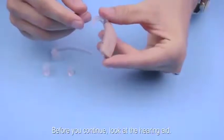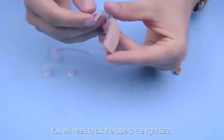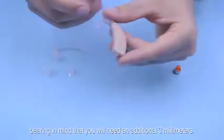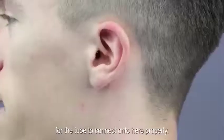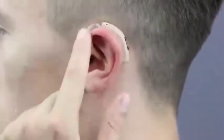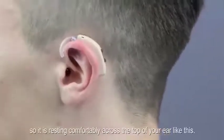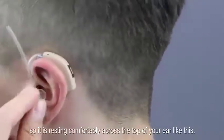Before you continue, look at the hearing aid. You will need to cut the tube to the right size, bearing in mind that you will need an additional 3mm for the tube to connect onto the hearing aid properly. Now put the hearing aid on your ear so it is resting comfortably across the top of your ear like this.